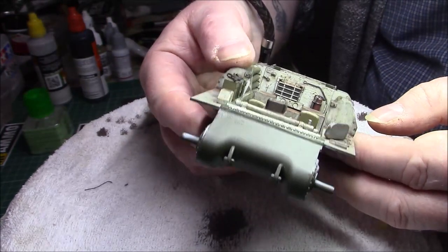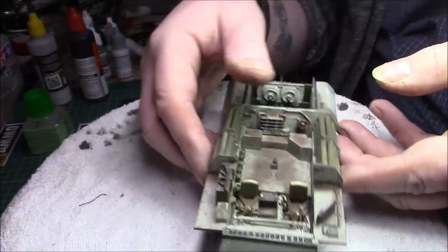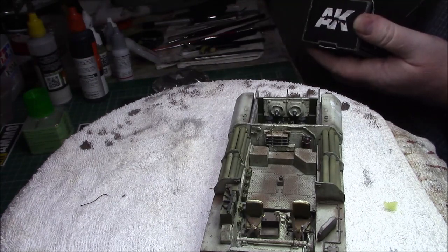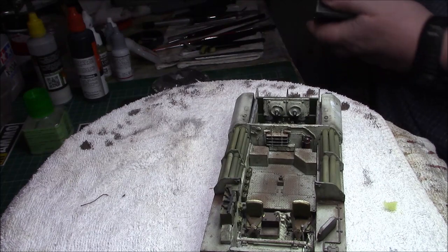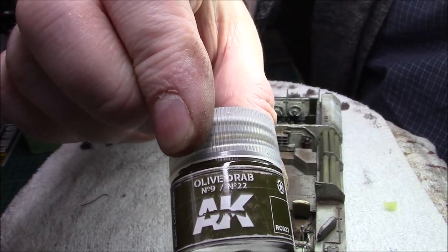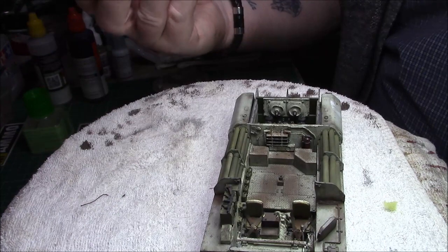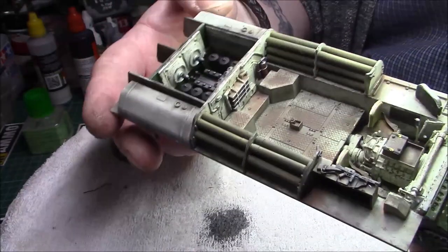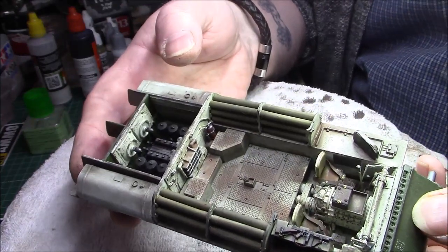The outside rear end and front end are all done. I haven't put the tow hooks on there. Looks like you're going to like this green — this is the first time I used the AK Real Colors. I used it yesterday on the ammo. It was this one here, and I have to say the color is nice. That's the new AK Real Colors olive drab — number 9 and number 22.